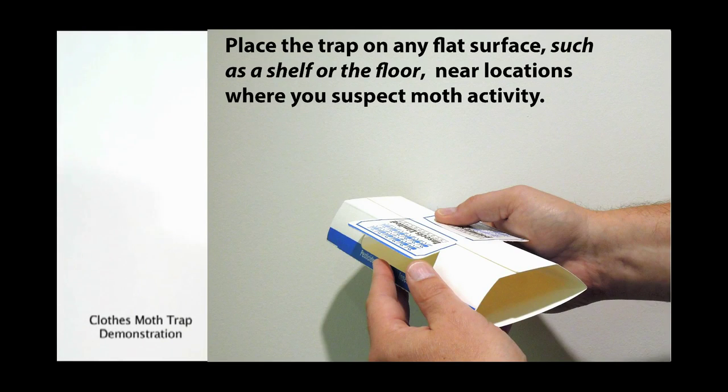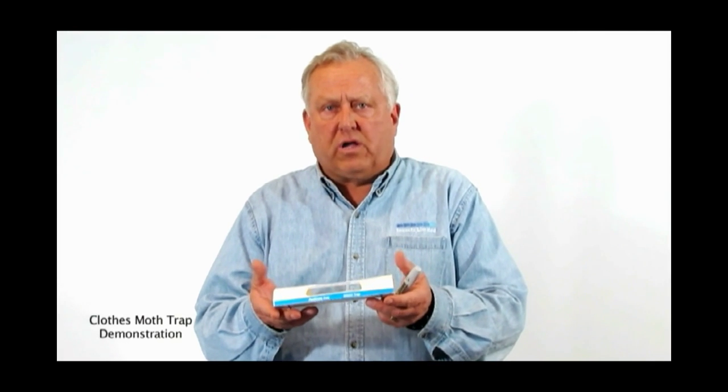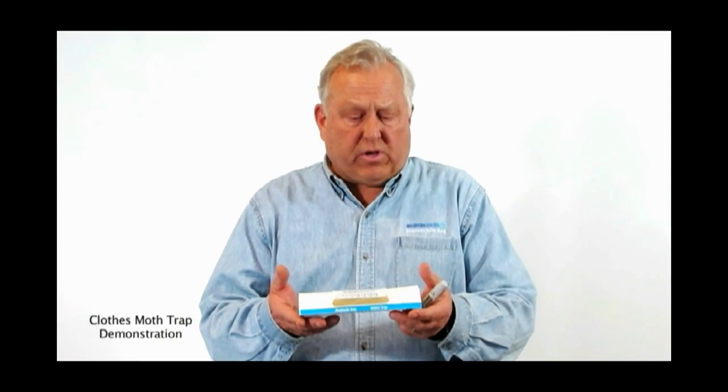After I've marked the date on the trap, I then take the trap and place it in a flat area where you might find clothes moth activity. It could be in a closet, it could be next to a rug, it could be by some taxidermy. Then on a regular basis, just stop by and take a look inside the trap.